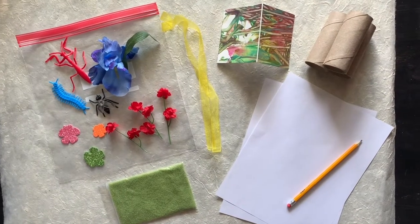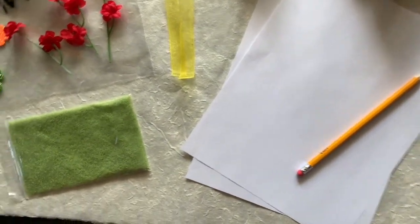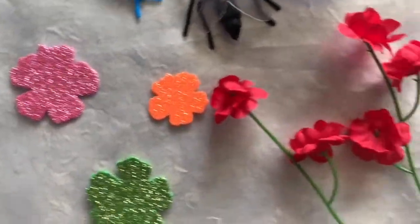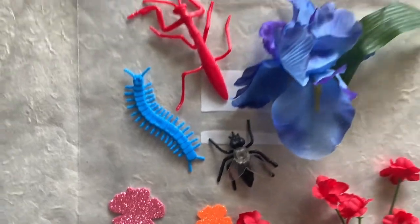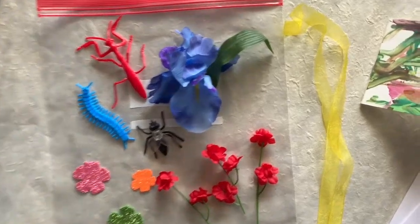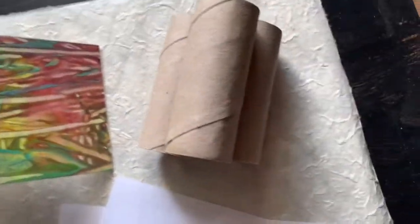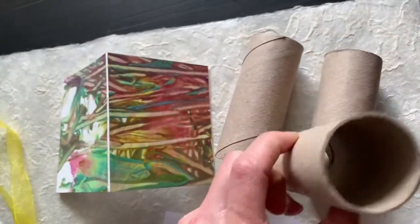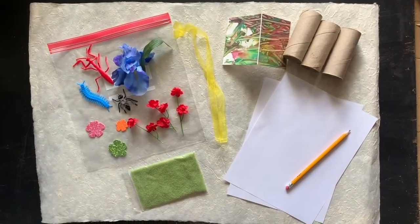Here is our insect activity kit. In our kit today we've got two sheets of paper and a pencil, green salt, different kinds of flowers — insects love flowers — three different kinds of plastic insects, a big gallon-size bag, a ribbon, a mat board painted that can fold in half, and three hard tubes. These are the supplies we'll use for our insect activity kit.